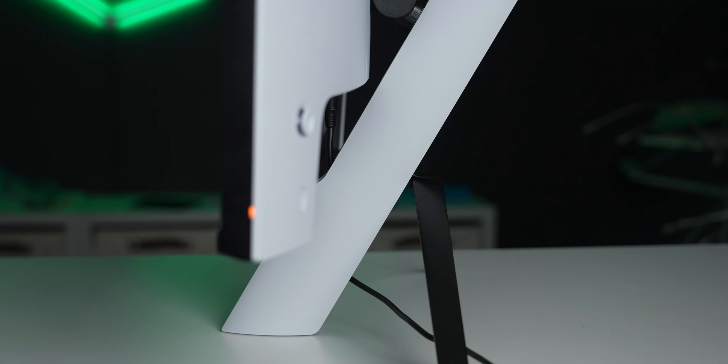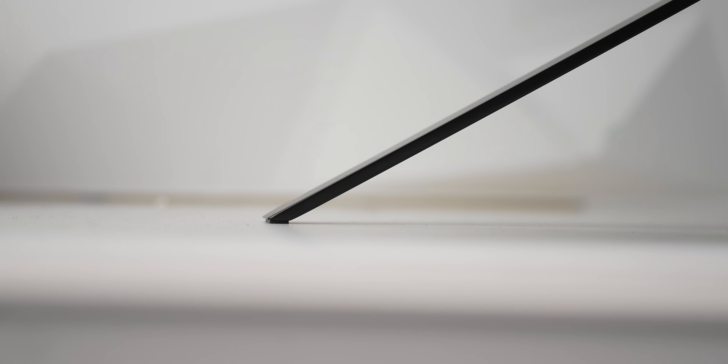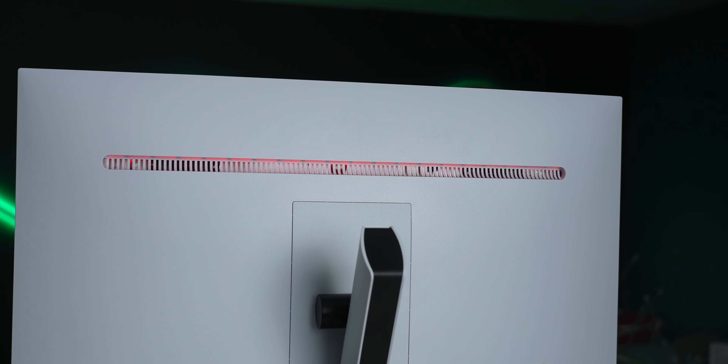The InZone M9 is a pretty bright display, so you shouldn't have a problem if you're gaming in a dark area or even a well-lit area. Essentially, it's a bright display and it gets even brighter with HDR, so HDR does pop out when you're playing a game with HDR or watching an HDR video.